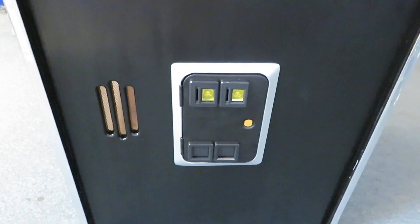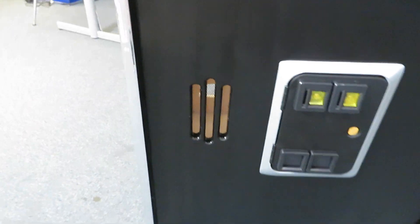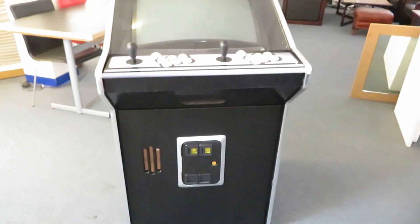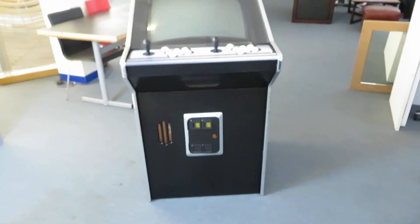I quickly painted the trim off the coin door silver. I put some mesh into the speaker grill. I also put the wood grain underneath the game drawer just to break up the black.